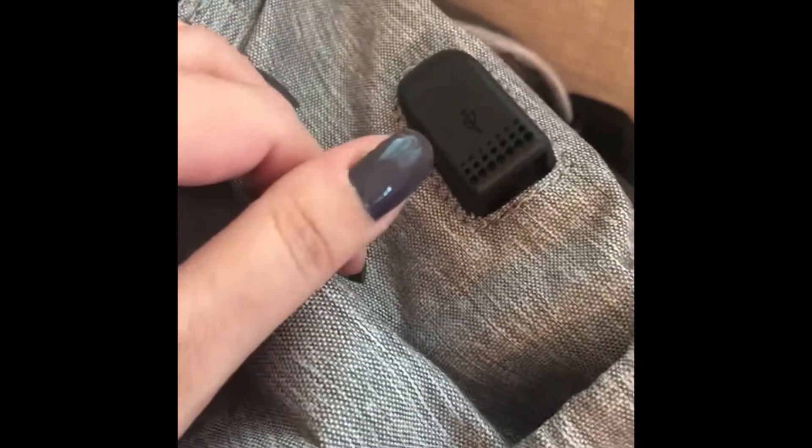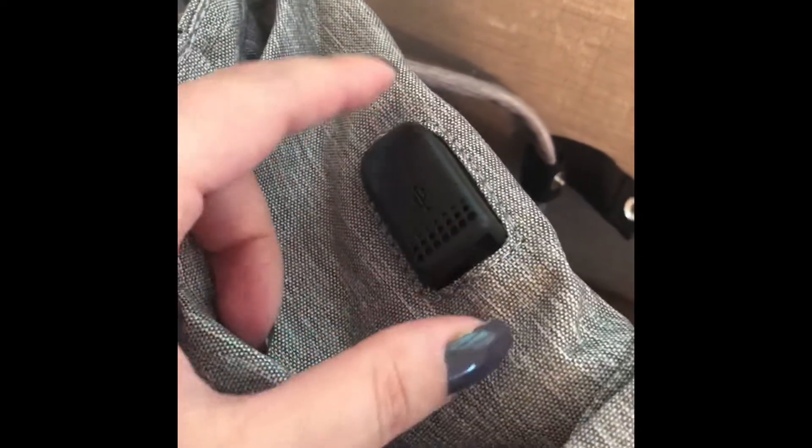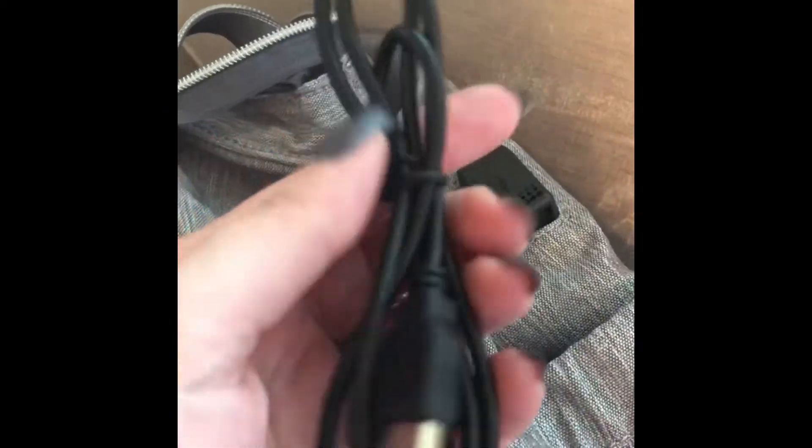On the side there's a super cool feature: it has a built-in USB port so you can charge your phone if you have a portable charger — which you have to purchase separately — available at Target, Walmart, or Amazon. You can put your phone in here, connect it, and leave it charging while you carry the backpack. I didn't see that in any other bag I looked at, so I was very impressed.